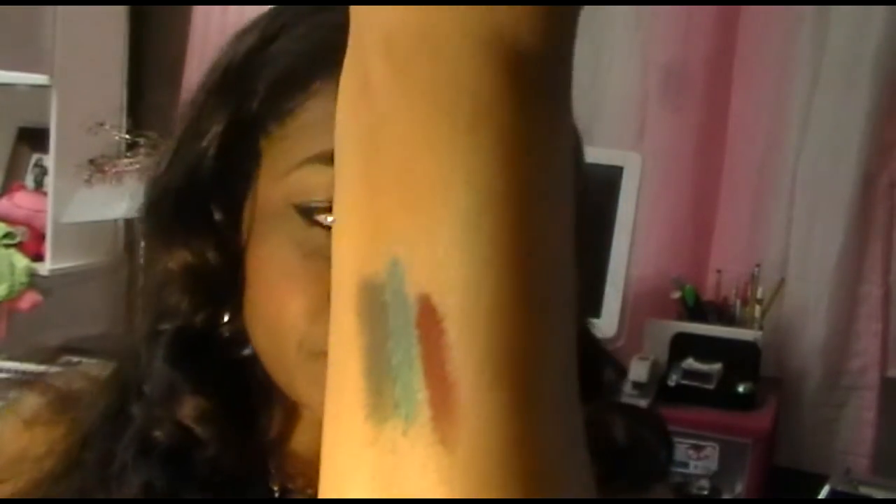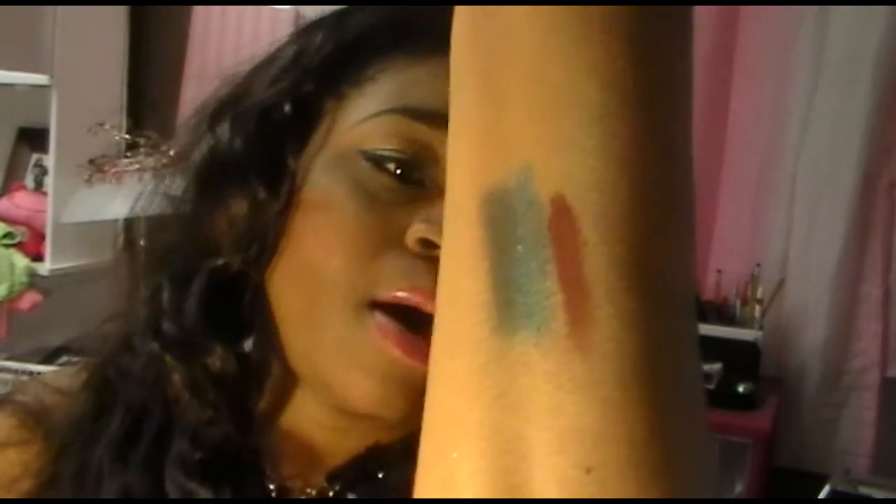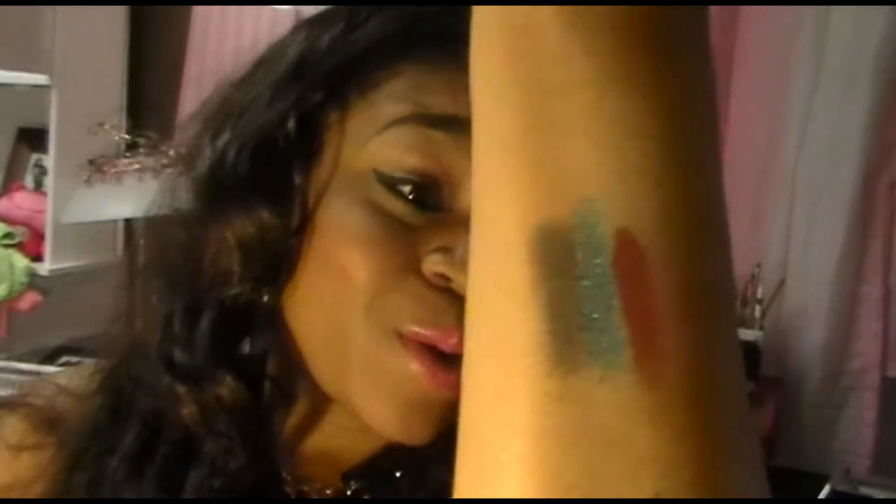The next shade we have is a matte shade — it's like a matte maroon, or I guess copper. I would say maroon, but it's definitely a warmer shade. Let me show you that. I'll show you guys first in the jar — that's Carol. I guess it's more like a brick red color, but it is definitely a matte shade. So if you're looking for a matte brick red color, Carol's for you.